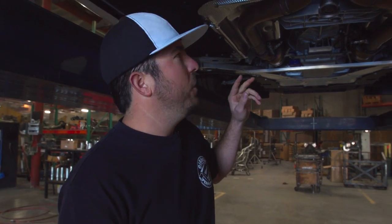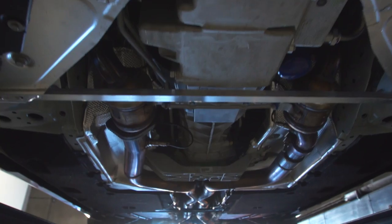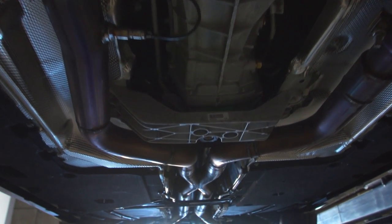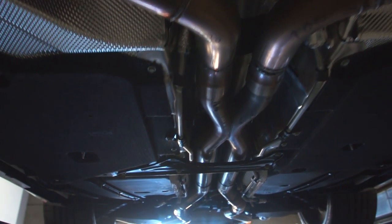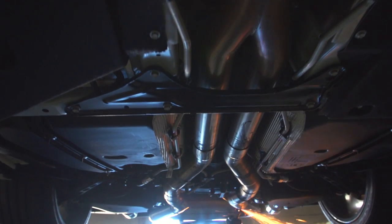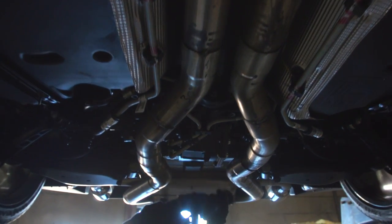We're underneath the car right now with our rough prototype system on here. We went all the way from the catalytic converters — that's where we started, ripped the whole system out. There are no more resonators. It's three inch all the way out the back into our merged x-pipe, which is designed to create torque and sound. It runs past the x-pipe and goes out back under the rear dip, all stays three inch mandrel bent.